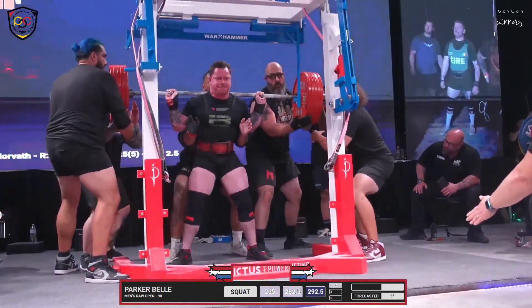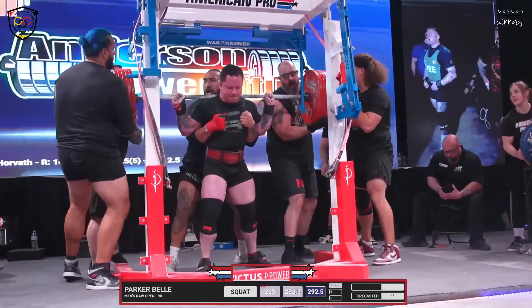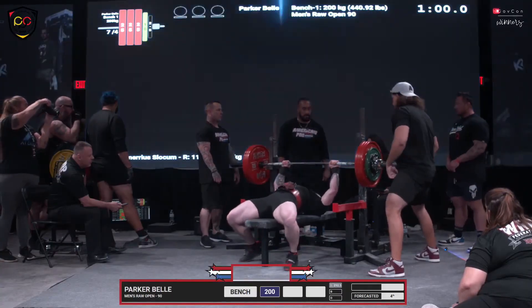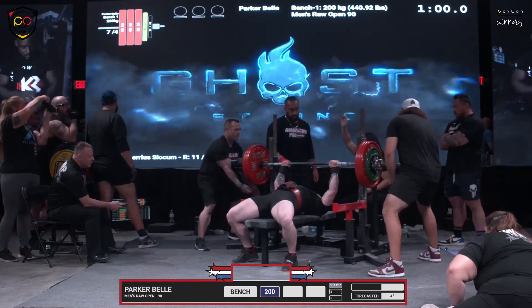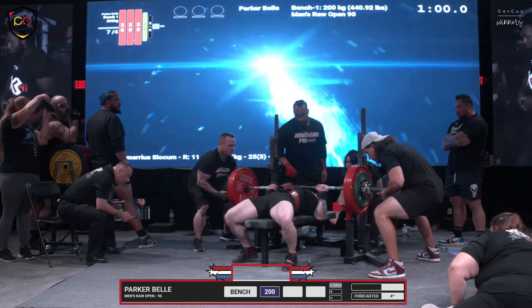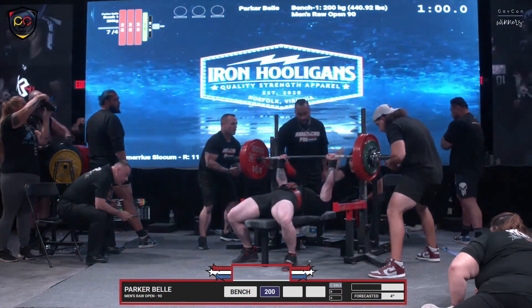Stay with it! Stay with it, Parker Bell! That was a good grinder. I know this guy — he's competed in my gym, in my meets, and he's just awesome. He's 24 years old, opening at 440 pounds, and made it look easy.